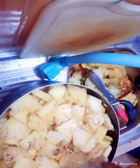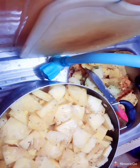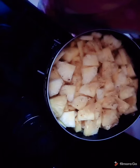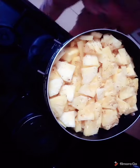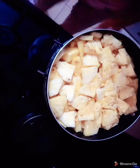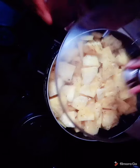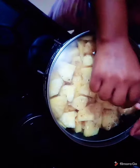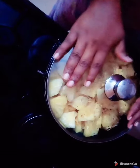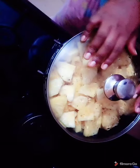You might want to turn the flavor down. So now we are going to put this on heat. We are going to close this and allow it to boil. We are going to leave this here and allow it to boil, then we will come back and show you what it looks like.